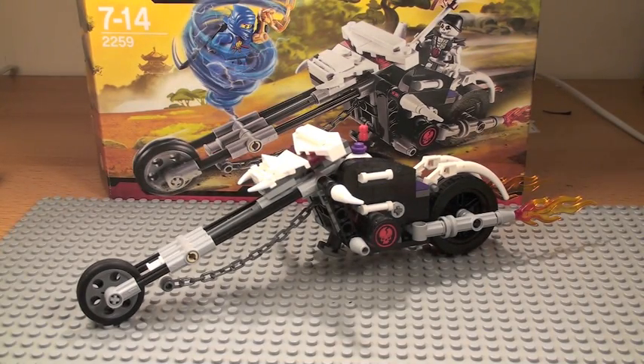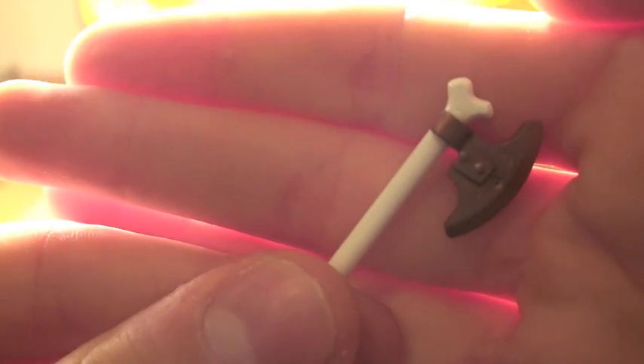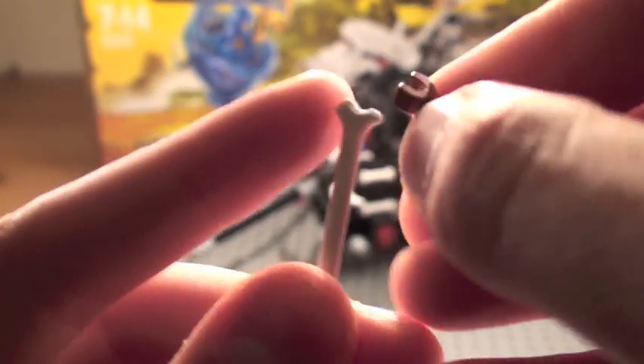This is probably the craziest Lego set I've ever seen — not just this set but the whole series. I just don't understand. And his weapon is like an axe, but it's attached to a bone. So I guess you could use that for other stuff as well — that looks pretty cool.